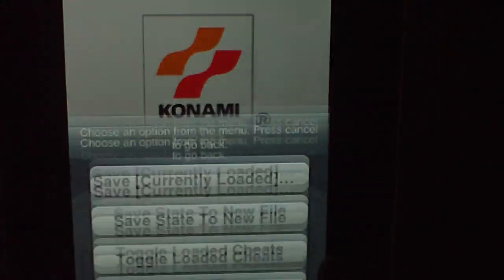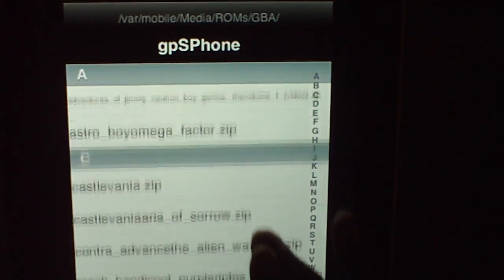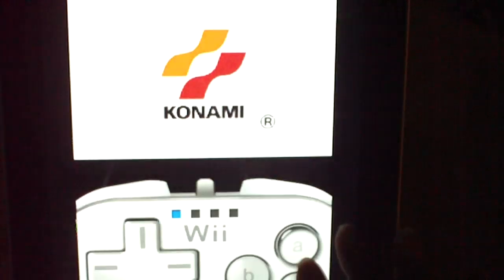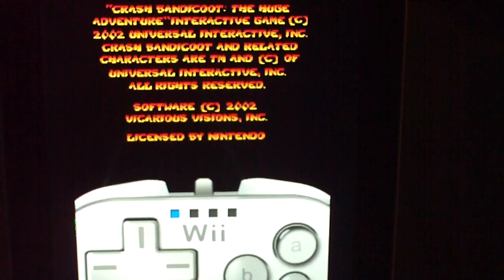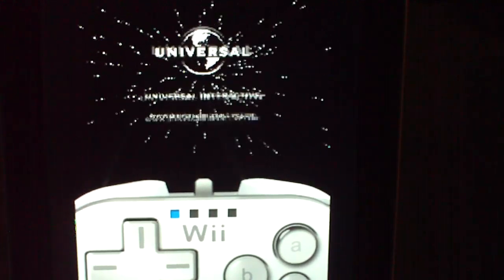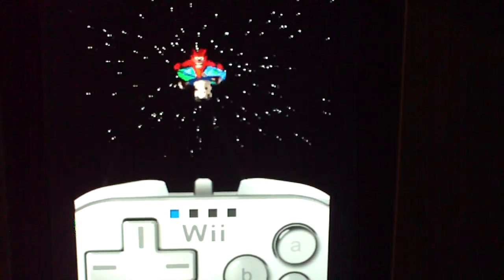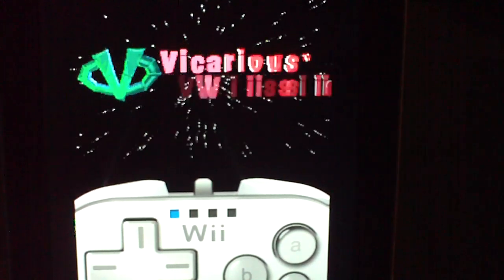I'm going to try to play a couple more real fast so you know that it works. It works really, really well. No lag. As a matter of fact, it's kind of a fix — it works really well.